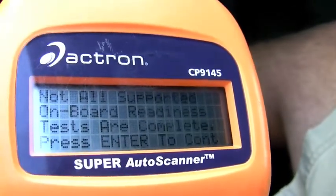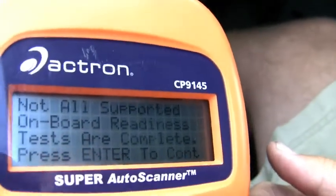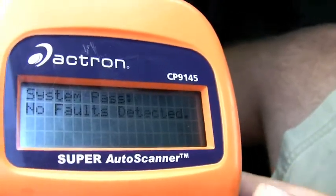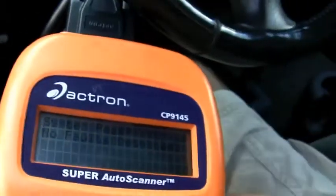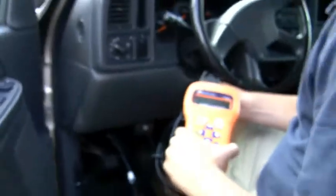It is linked to this vehicle. Not all supported onboard readiness tests are complete — press enter to continue through that. It says right here that the system passes, there are no faults detected, and as you can see it's completely connected to our vehicle.